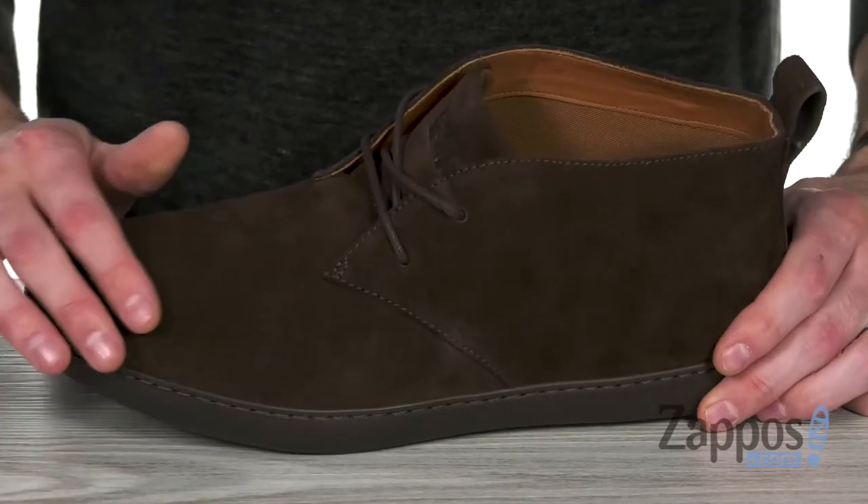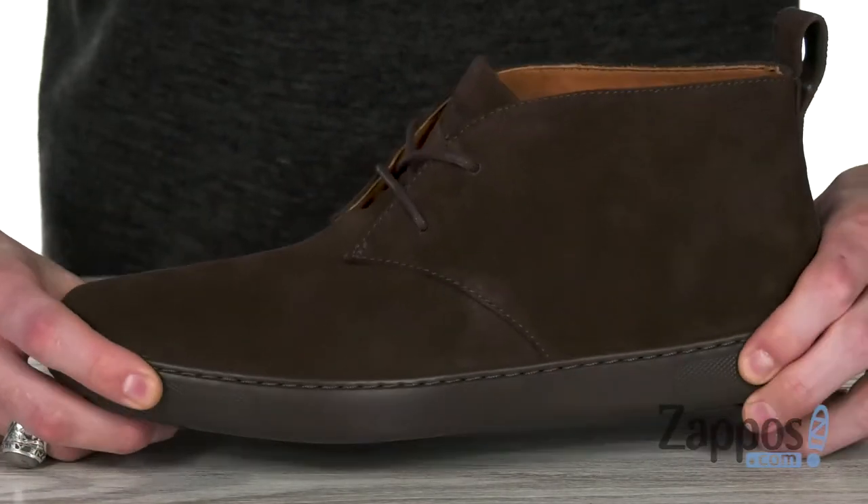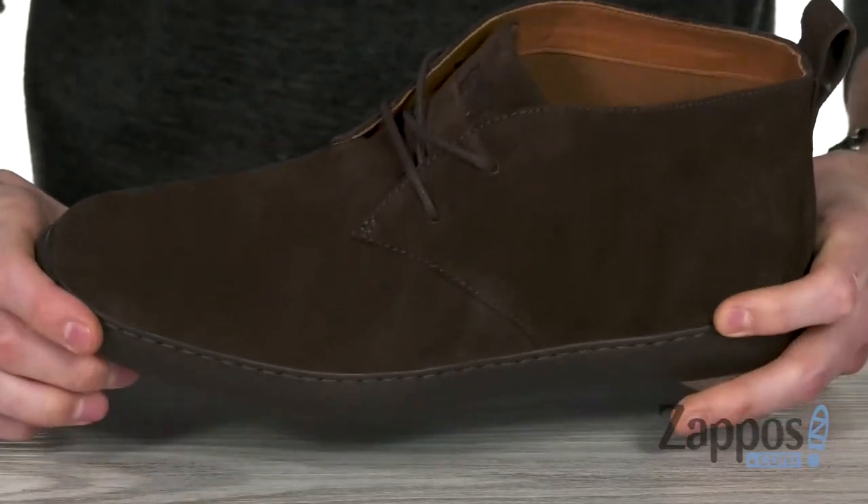This modern take on a classic chukka boot features a beautiful rich suede upper with a round toe. The difference is you've got that midsole that's more sporty and tennis shoe-like — it's got lots of flex and comfort.